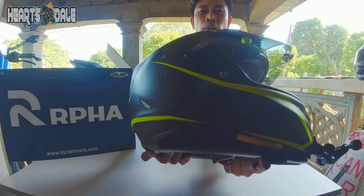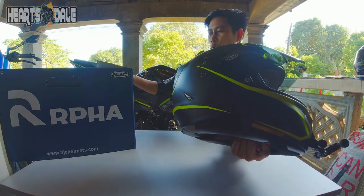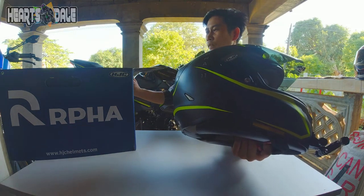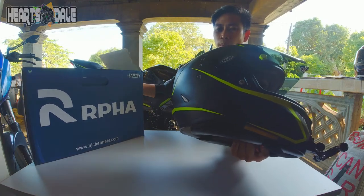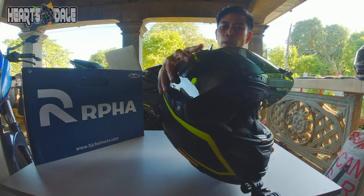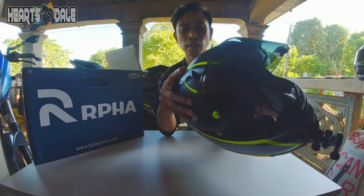Ang ARPA 11 Jarvan ay performance helmet. Bale naka-design siya for racing. Tapos yung ventilation niya, madami. Ito yung sa ventilation niya guys — iaangat yan.